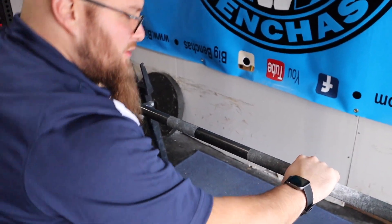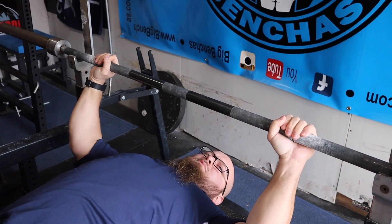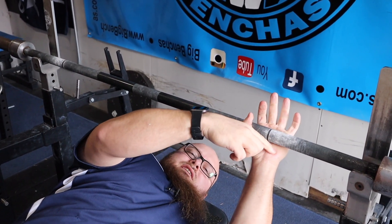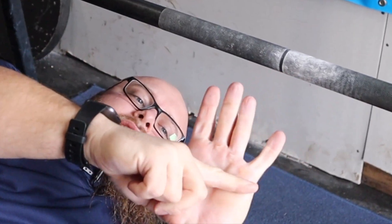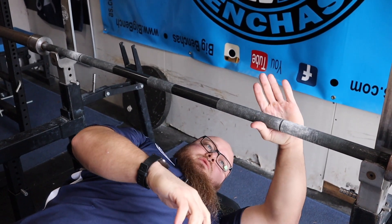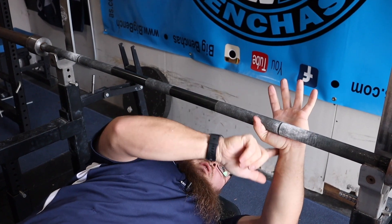Then get the thumbs latched and dig the hand down. It's not as simple as just grabbing the bar. If I just grab the bar, it comes out the side of my hand mid-hand. I want to angle that bar — I want to screw into the bar so I can keep it low on this side, and that's going to align the bar right over my forearm.